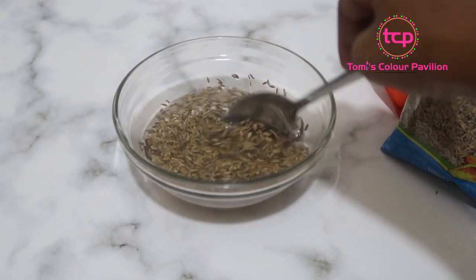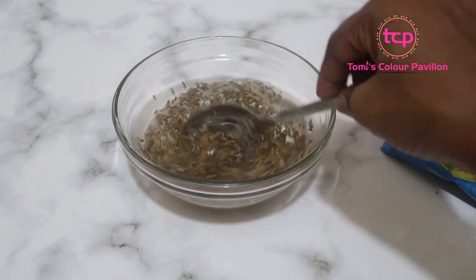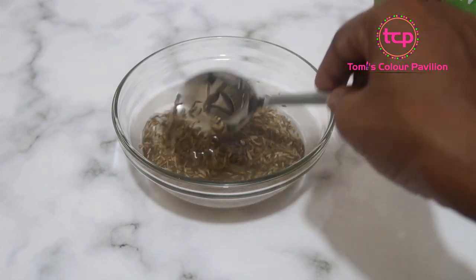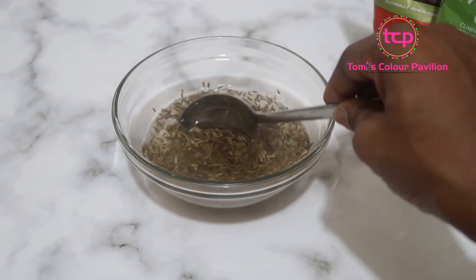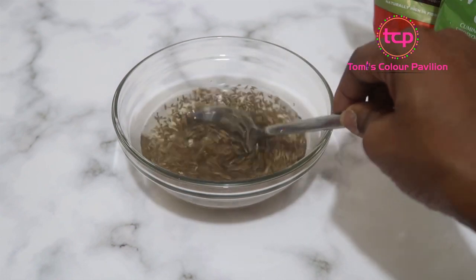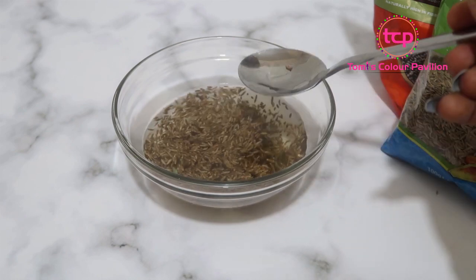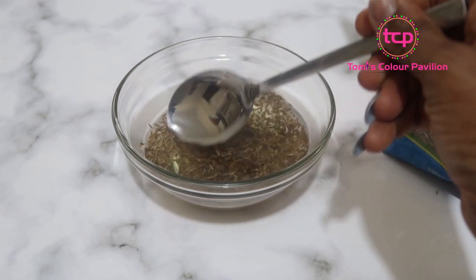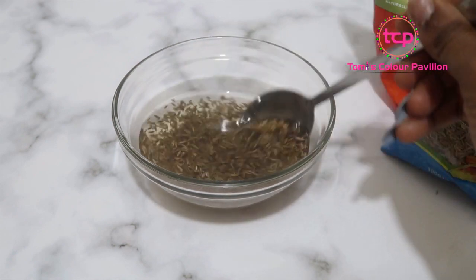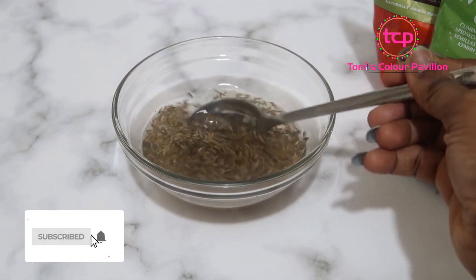So I'm just going to soak my cumin overnight like so. There are different ways of preparing this — some people blend it, some soak it. The reason why we are soaking it is so that all the nutrients can come out and be diffused in the water. Taking it without soaking is just like wasting the seeds — you're not going to get a lot of antioxidants out of it.